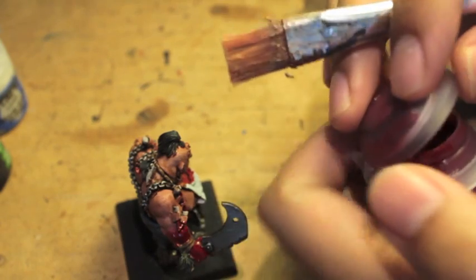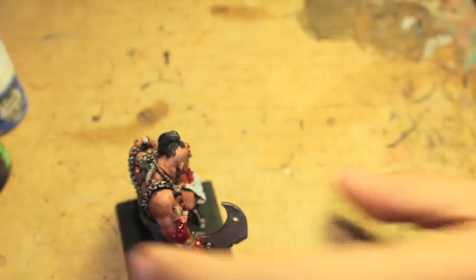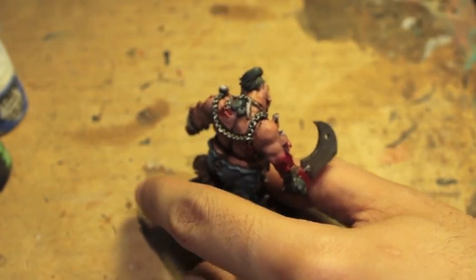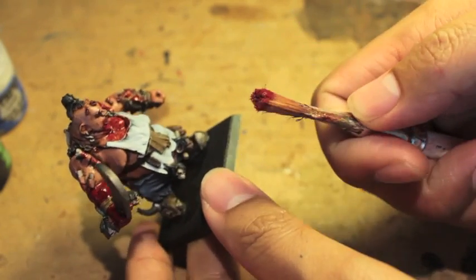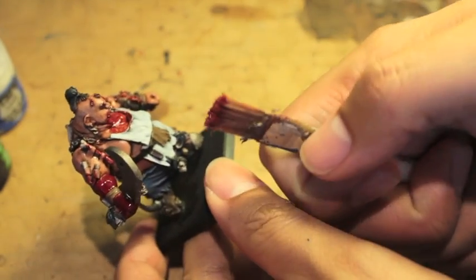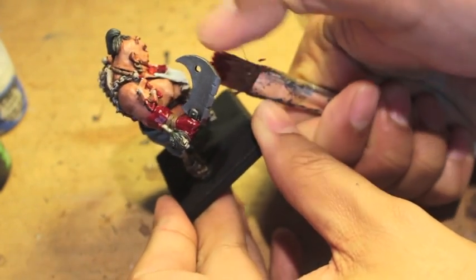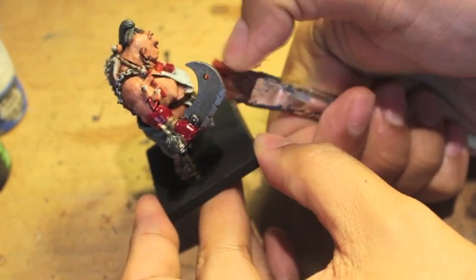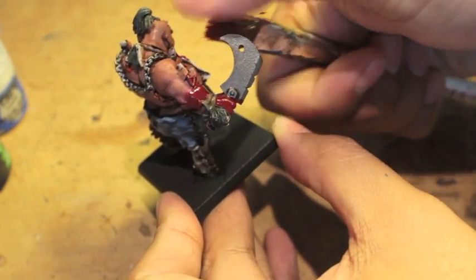We're going to open the pot, get the paint onto the edge, and wipe a little bit of it off — not too much. All you're going to do is hold it at whatever angle you want the blood spatter to come from. I want it to come a little bit from the side as if he's chopping with his sword, so I am going to flick it from that side.